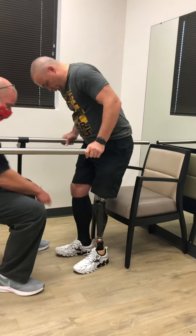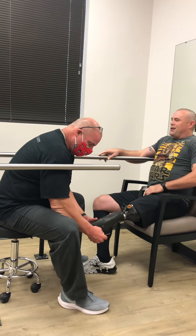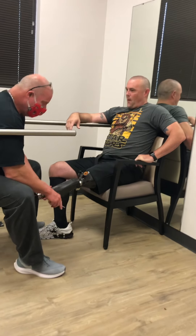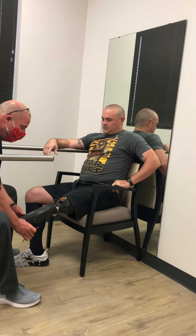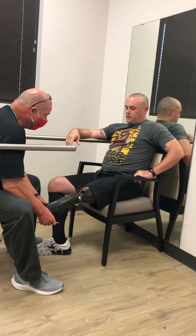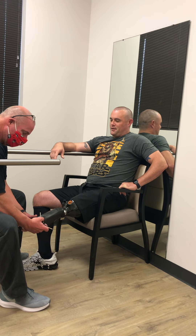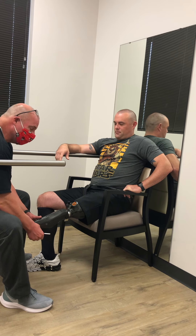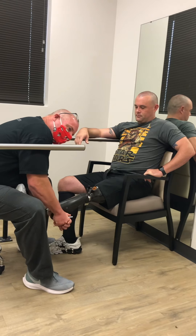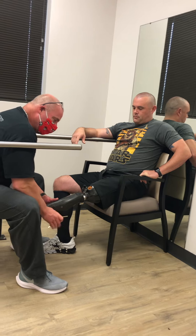Sit down for me for just a second. Let's raise it — we've got to get some kind of padding in between. It'll get better and we can adjust some of that. The trim lines I had — I wrote all over your socket: 'do not change trim lines.' And of course I told them, but they put it back how they want it. That's what they did. So we'll have some flexibility to change some of that.